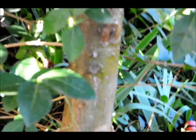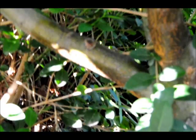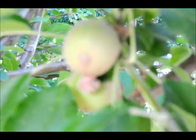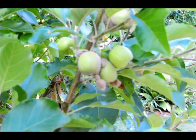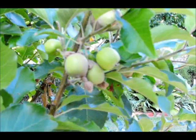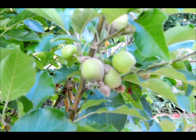Up here you can see the Vicks layer that I've put on the tree. I've also wiped it further up the tree as well. So hopefully, along with that method, and my method of putting the stockings around the apples — there you can see how I've put stockings around some of the apples. And that stops the grub from penetrating into the apple itself. Hopefully we'll have no codling moth grubs inside our apples this year.